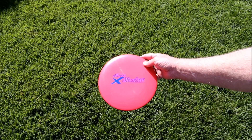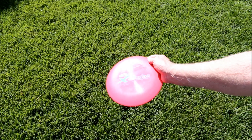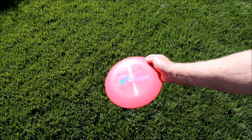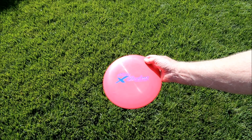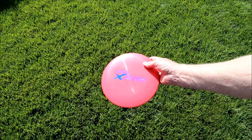Similarly, the Discraft X-Stratus is designed for hard throws. This is actually intended for high-end frisbee golf. Like the distance thrower we just did, you have to throw this a little too hard, and it doesn't go very far for backyard use.